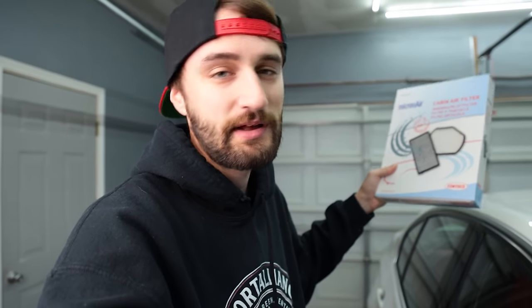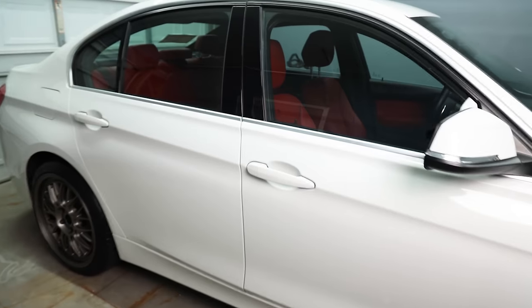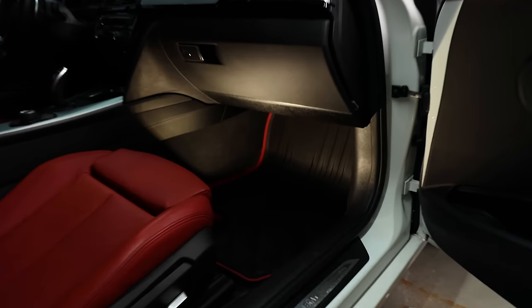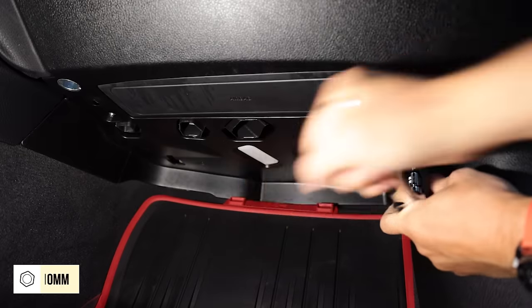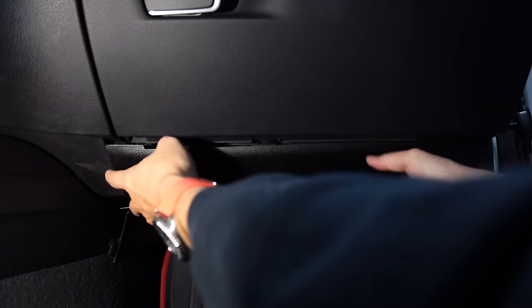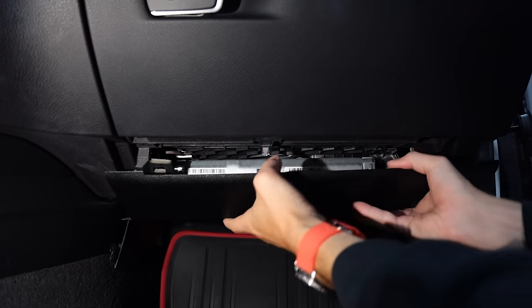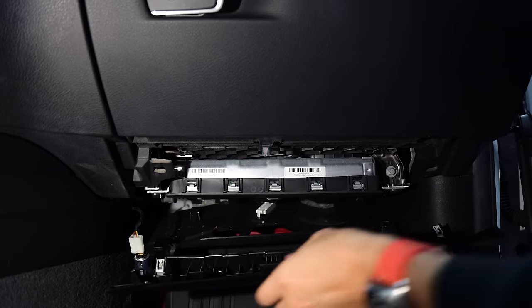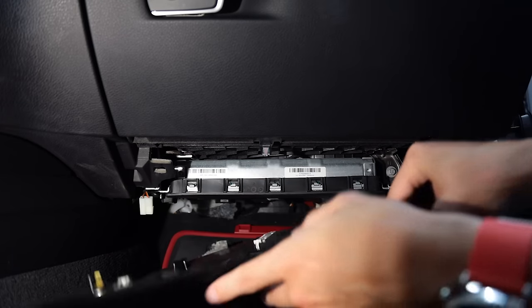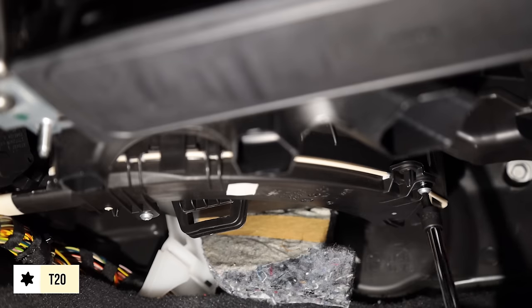Next, let's swap out the cabin air filter. These do have a scheduled maintenance interval, but if your car smells funky or the air conditioning smells dank, feel free to swap it whenever — they're not that expensive. On the F30 series, the cabin air filter is on the passenger side right underneath the glove box. Remove the two 10mm nuts that hold the cover on.